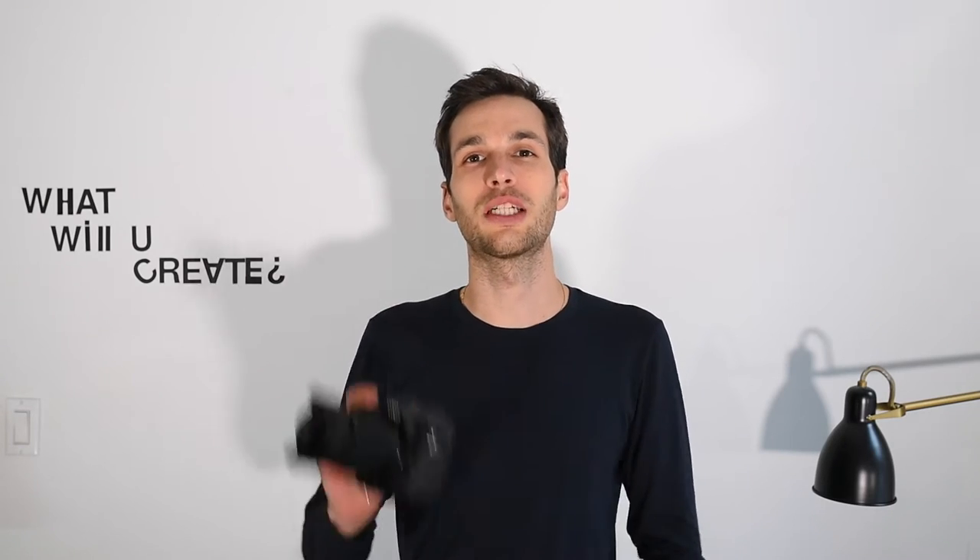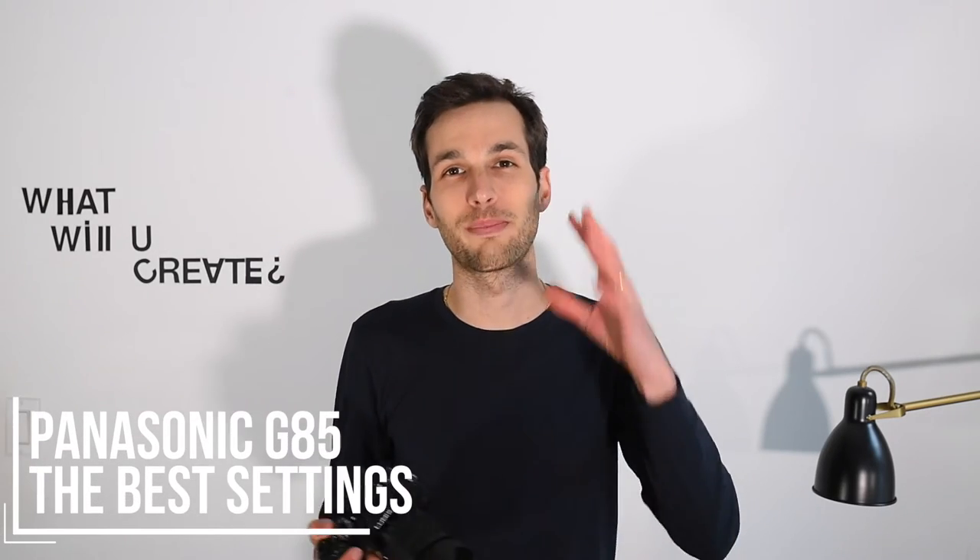What are the best settings for the Panasonic G85? Good morning, good evening and good afternoon guys, and welcome to Tutorial Tuesday. Today we are talking about the Panasonic G85 and the best settings.